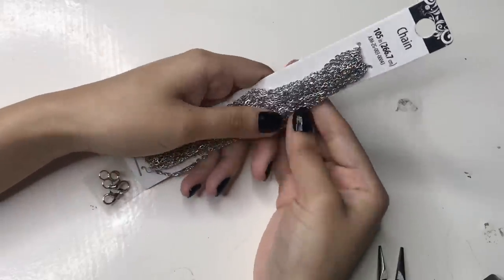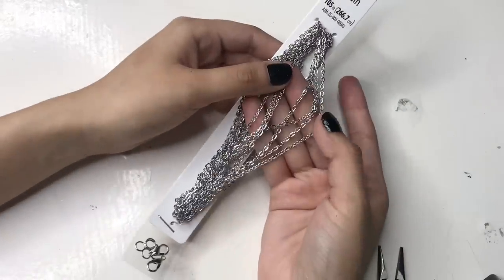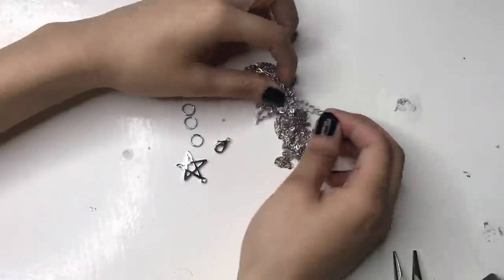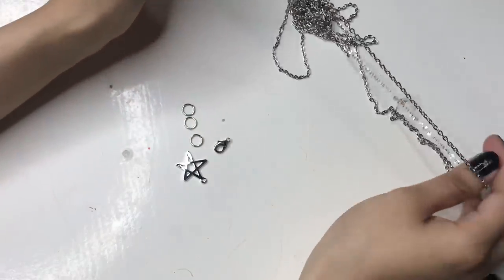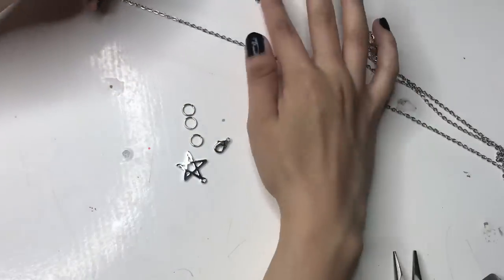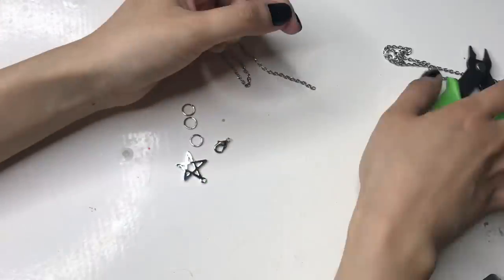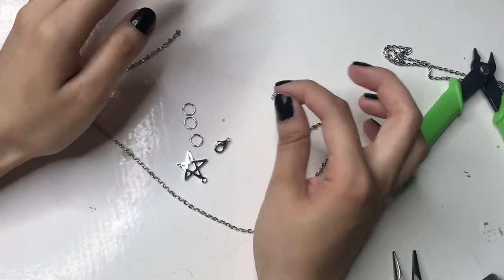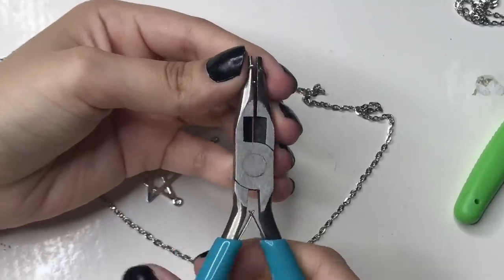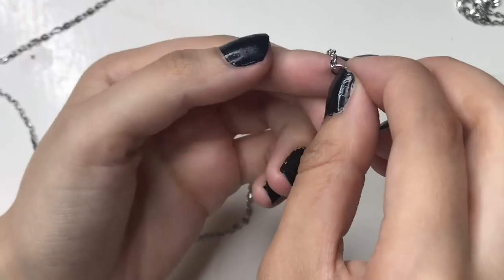Next we're going to make a good old-fashioned necklace with a pendant in the middle. You're going to need some standard necklace chain, a pendant, three jump rings, and one closure. Go ahead and cut the chain however long you want it — I'm going to make it more of a choker style. I'm going to make the closure first since that's the easier part. Open one of the jump rings and put it onto one end of the necklace, then close it up.